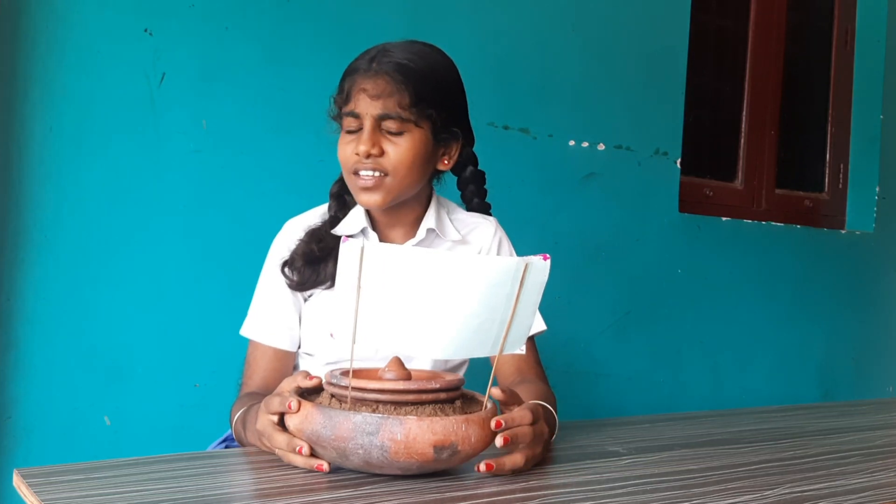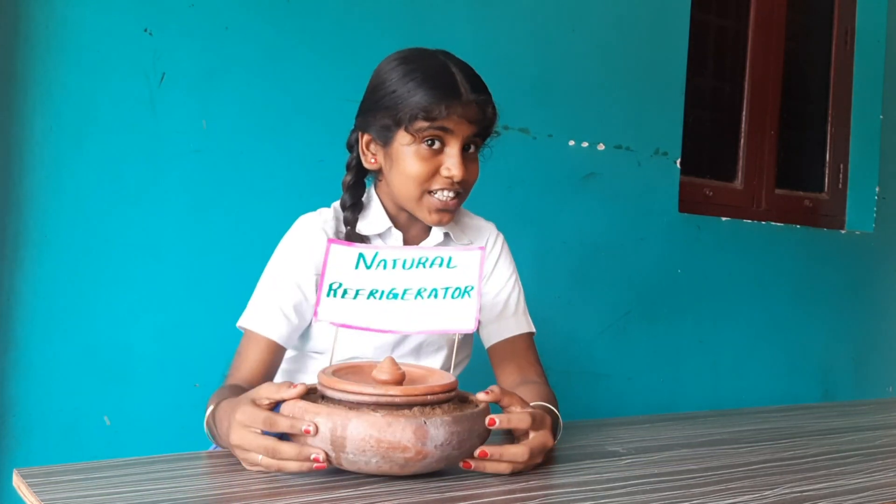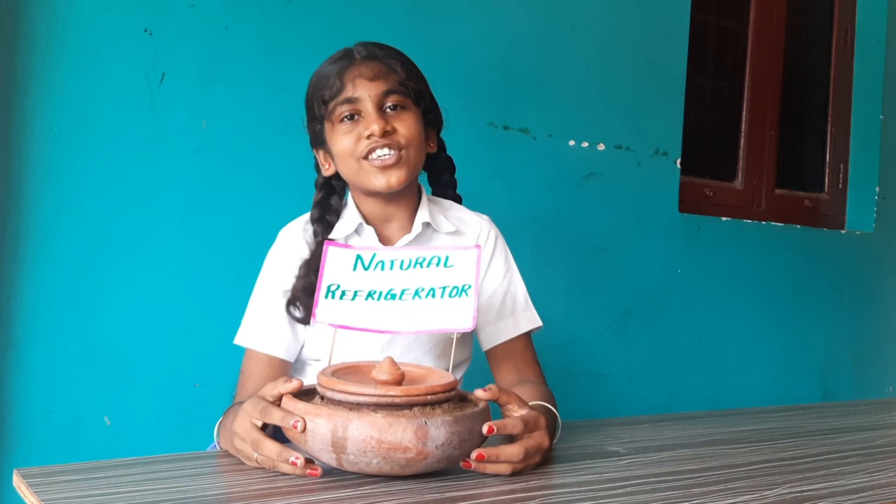Hi friends, do you know what is this? Any guesses? This is a natural and eco-friendly refrigerator.